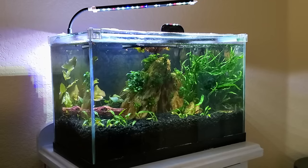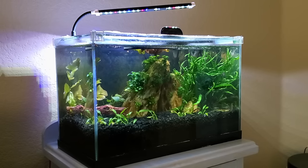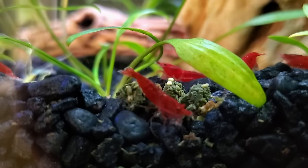Confession time: I ended up putting a heater in this five-gallon cool water tank. Without it during wintertime the temperatures were around 67 degrees Fahrenheit in the daytime and probably dropping lower at night, and I really wanted to see more shrimp breeding. So I raised it to about 72 to 74 degrees Fahrenheit and I've been pretty happy with the results. Let me know in the comments if I missed your favorite cool water fish, and if you live in a toasty climate closer to the equator, check out my top 10 hot water fish next. Take time to enjoy your aquariums and I'll see you in the next video.